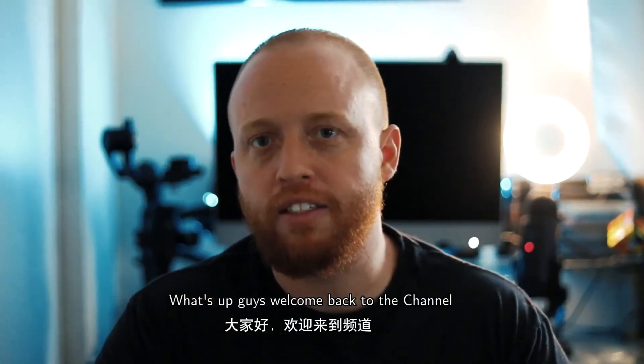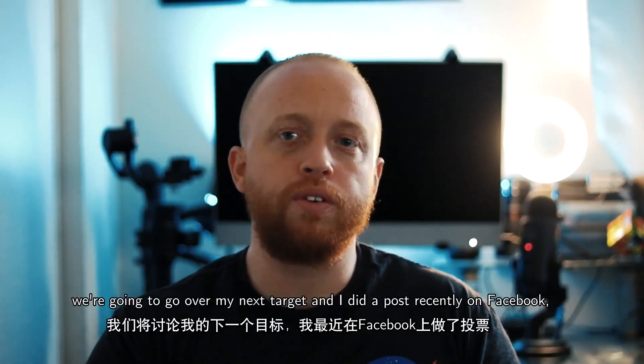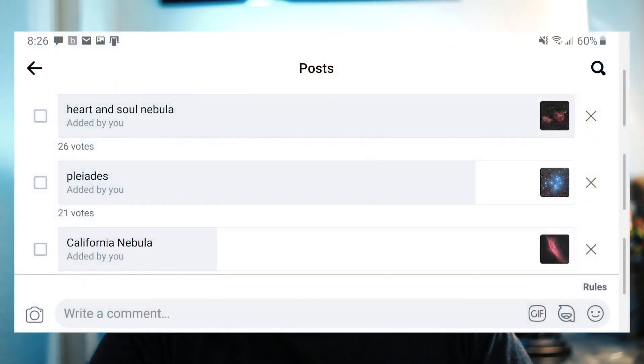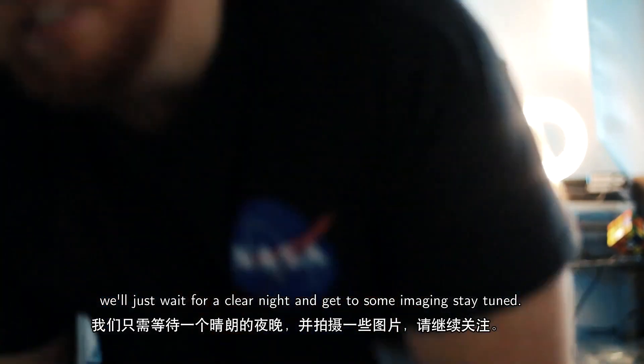What's up guys, welcome back to the channel. You're watching Cosmic Sandcastles, I'm Scott. In this episode we're going to go over my next target. I did a poll recently on Facebook and looks like you guys decided to do the Heart Nebula, so we'll just wait for a clear night and get to some imaging. Stay tuned.